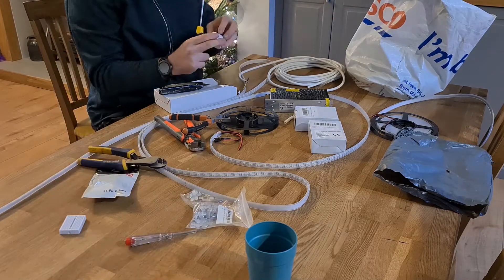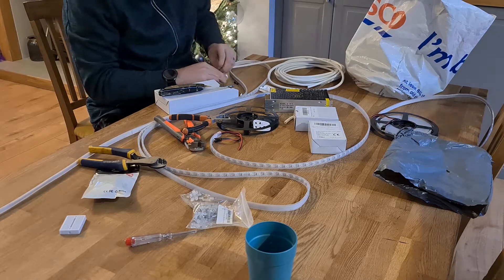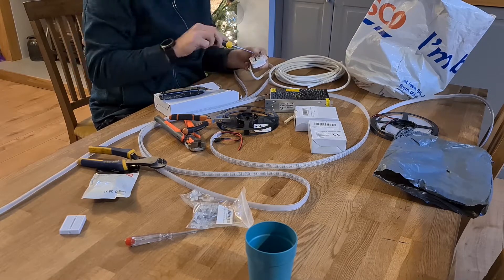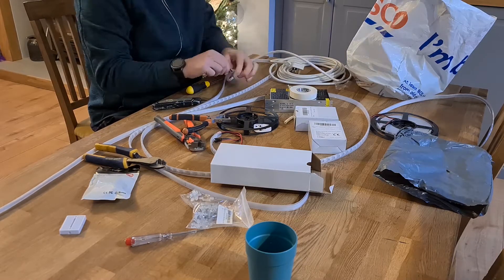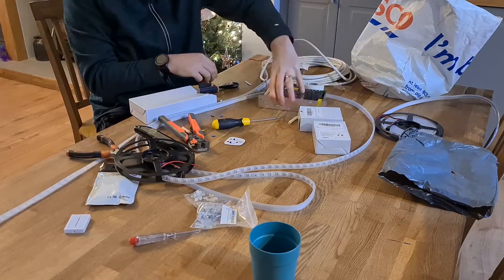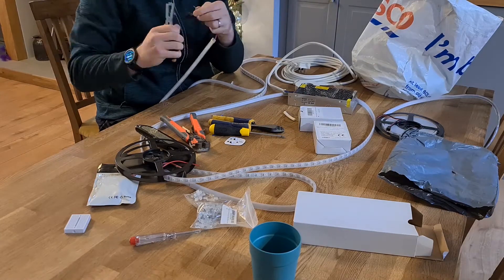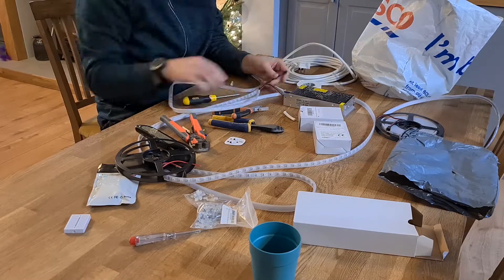First of all just cutting the wire and installing the plug - a three pin plug. Got a white flex cable there, this is just for the testing of the components to make sure it all works. Just cutting the other end, ready to put into the power supply. Then just unscrewing the terminals and putting the wires into the power supply. Next just getting the ends of the wire ready from the LED strip, connecting the positive and negative into the power supply.